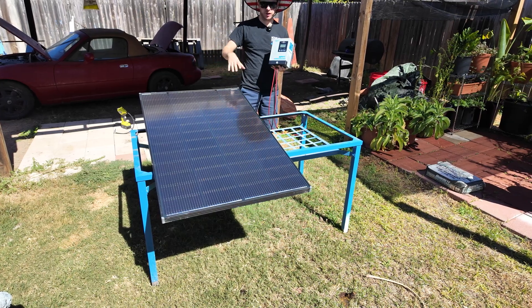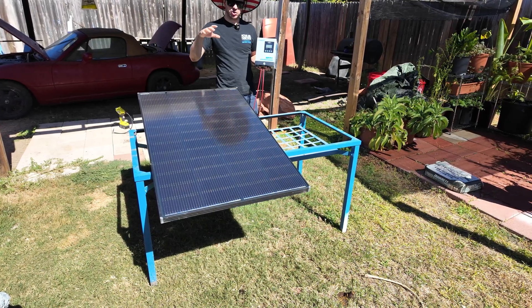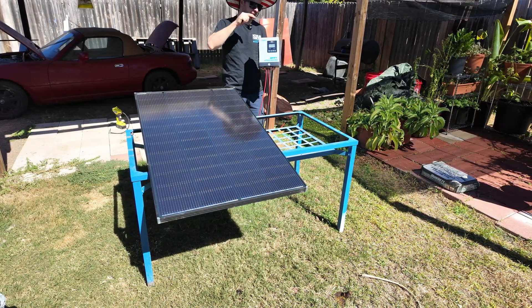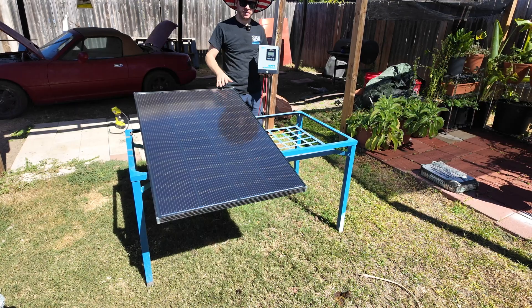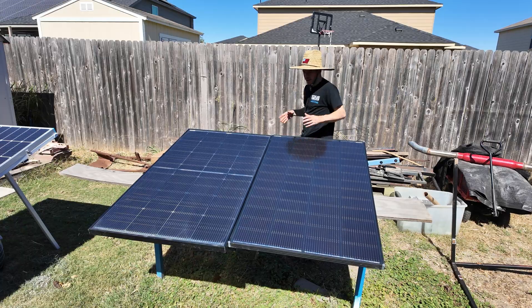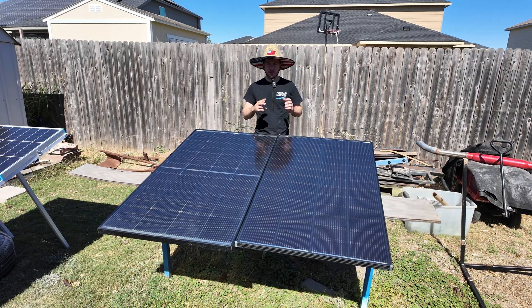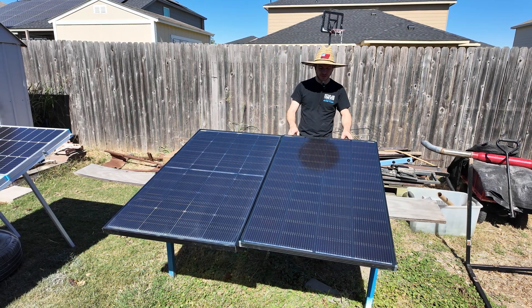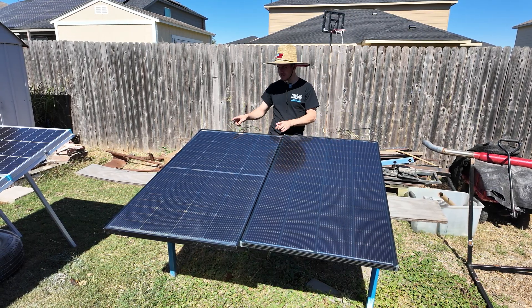We have our Renogy Shadow Flux panel set up here in the sun. I'm going to angle this to face the direct sun as much as possible — right now we have a ton of sun and the sky is completely clear. To test the effectiveness of the Shadow Flux technology, we have two 200 watt panels: one is the Renogy Shadow Flux and the other is a Bogue RV Bifacial panel, both rated at 200 watts.